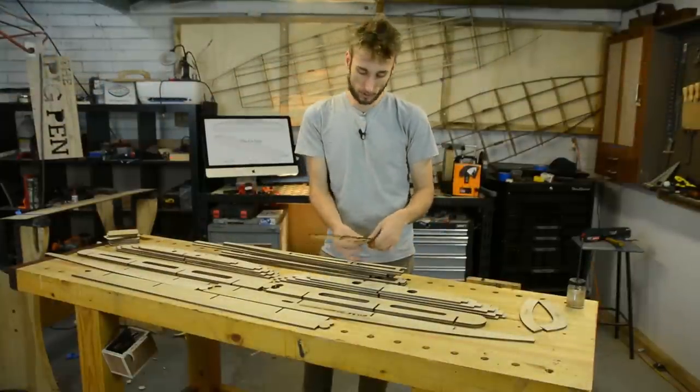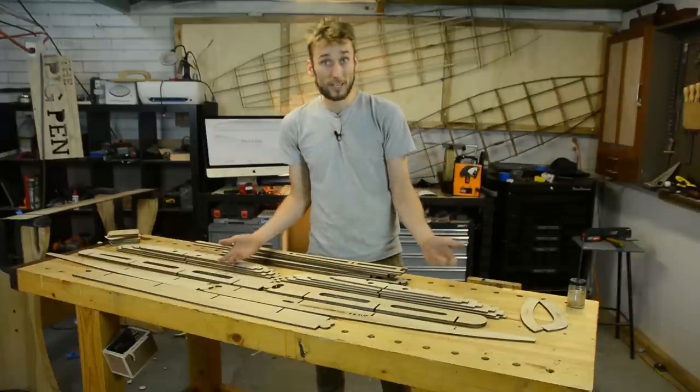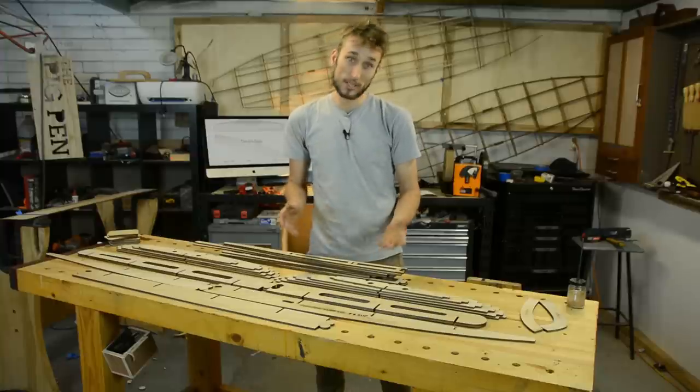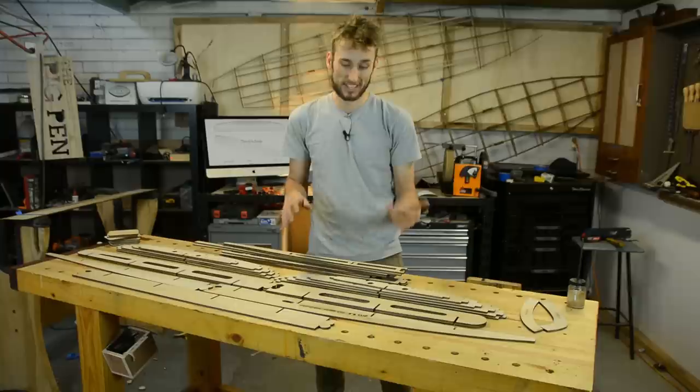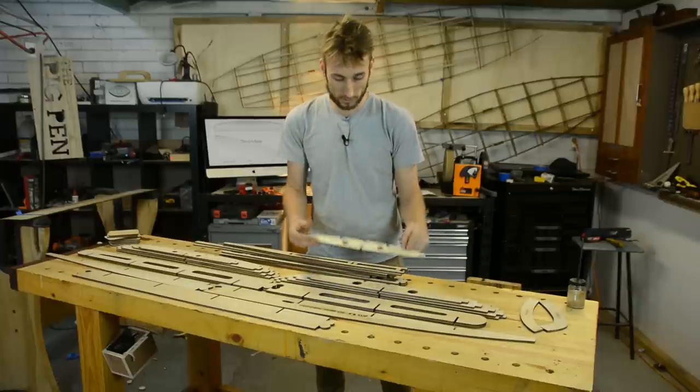Because we're working with natural timber here, not an engineered man-made product, things can move. So things may get a bit tight or a bit loose. It's not a big deal because we can fix it, but it does mean that before we start putting this thing together we need to test fit every single joint when it comes to the ribs and spines.